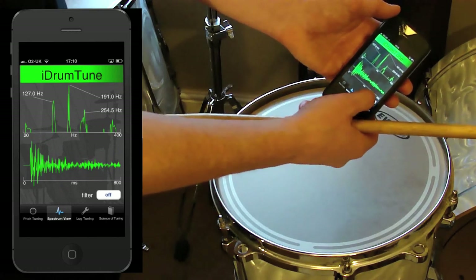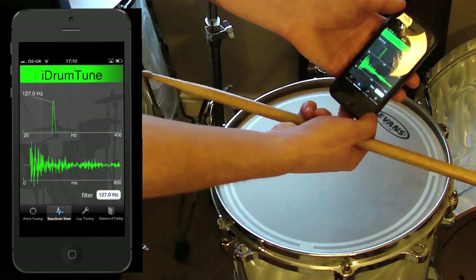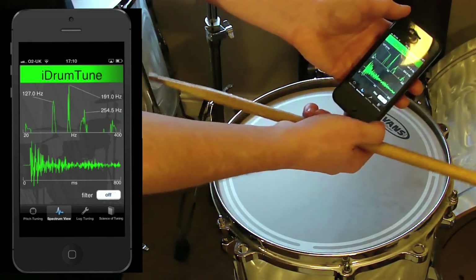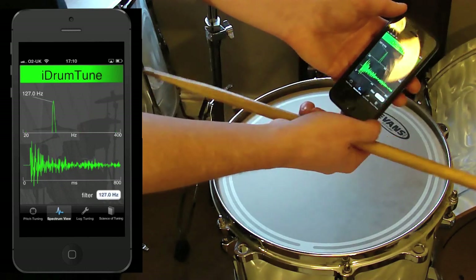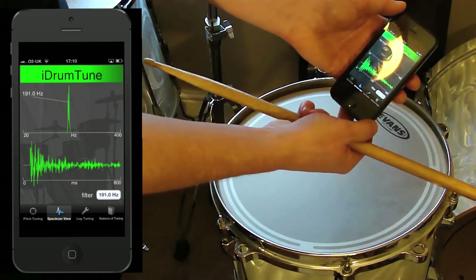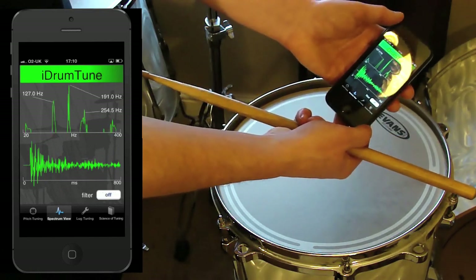When I press filter mode, I can home in on either of those two frequencies — the fundamental, or press it again to home in on the overtone, or press it again to switch off. So if I want to tune around the fundamental I can select there, if I want to tune around the overtone around the edge I can select there, or if I just want to see everything I can select there.